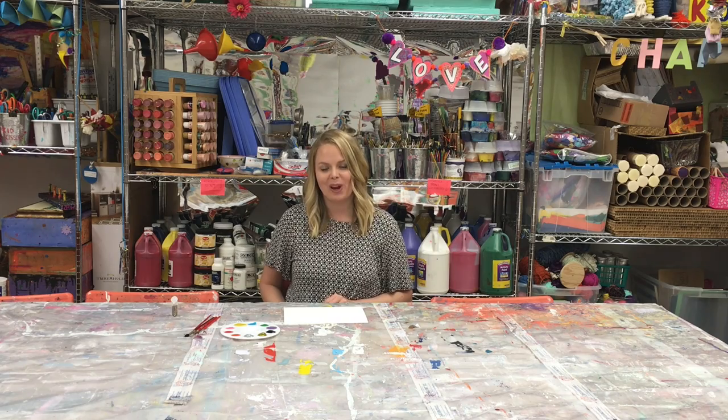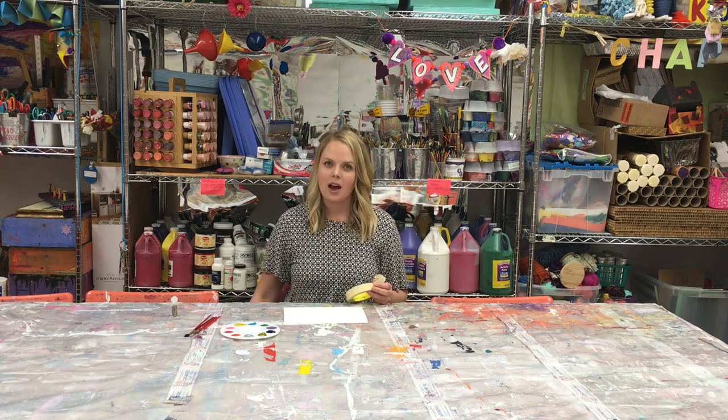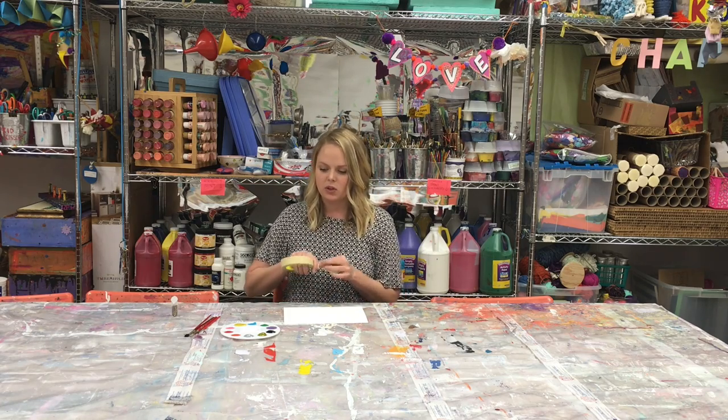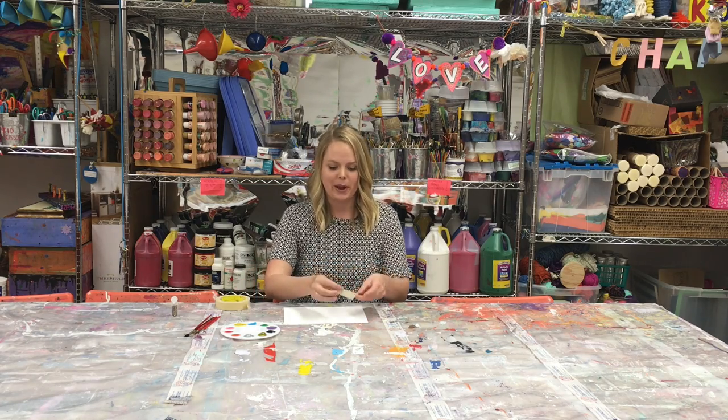Before you start painting you want to think about the design. I decided it'd be easy to make one that says CHAP. So using tape, I'm going to spell out CHAP.